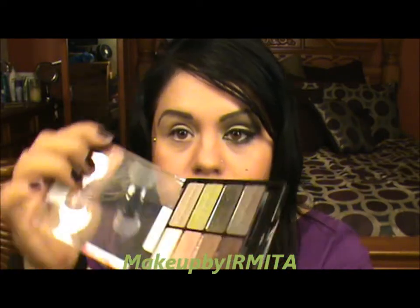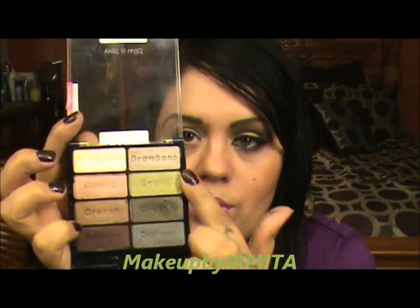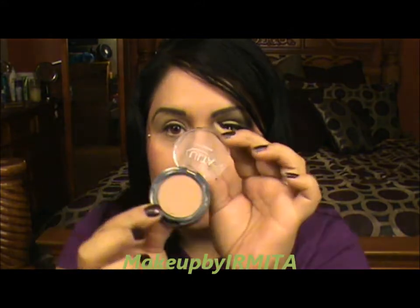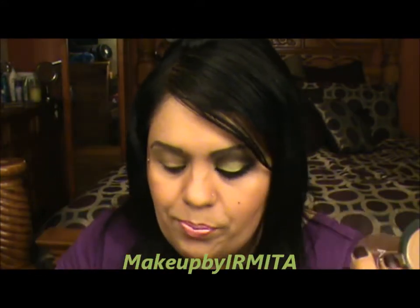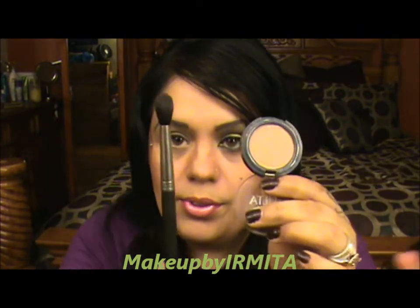For this look we're going to use this palette and all these lovely colors, plus we're going to use this color from Ulta. This is to blend our colors. First of all, I'm going to grab a fluffy brush like this.